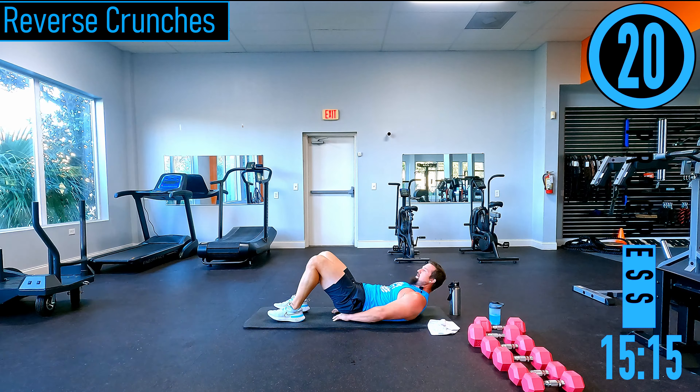Hammer curls — hands stay facing each other, coming up and down. My legs are tired, largely my right one. Exhale as you curl up, inhale as you bring it down. One more.